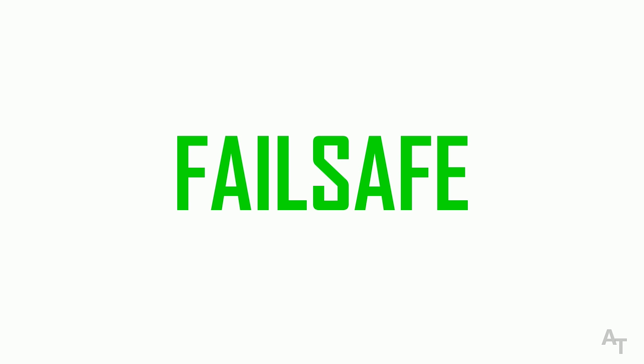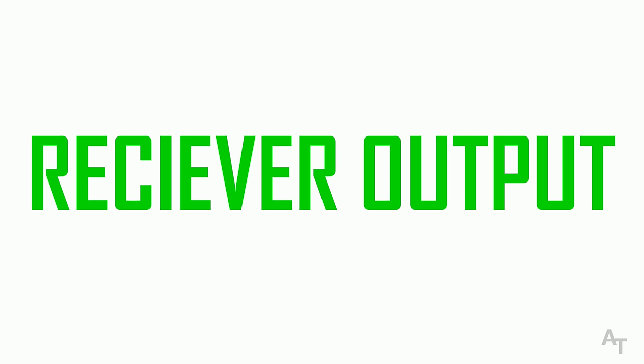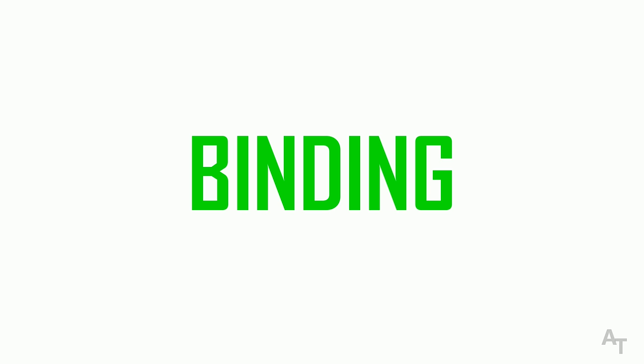In this video we are going to talk about how to set up the fail safe, the aux channels, the dual rate and expo functions, the receiver output, the reversing of the channels, and as a bonus I'm going to show you how to bind it, which is really simple. We're going to talk about those things in more depth probably in other videos, but I think these are the top ones you're going to need as a beginner pilot.